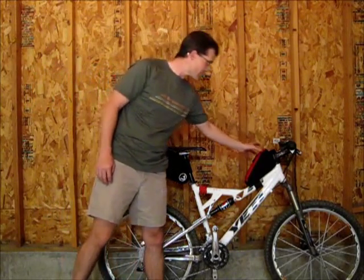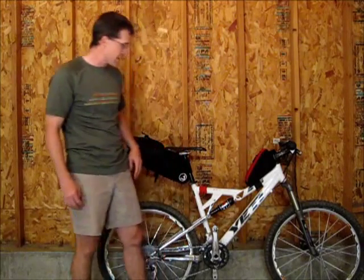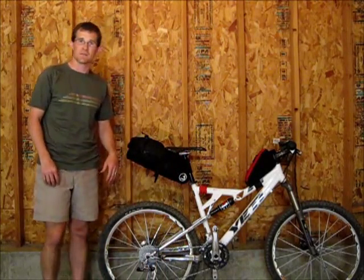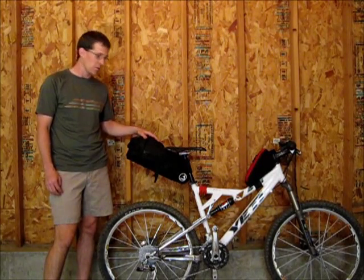I've got this gas tank type of a bag. He also does frame bags, custom bags, and he's also working on a handlebar bag, so he can do a full range of bikepacking bags for you.